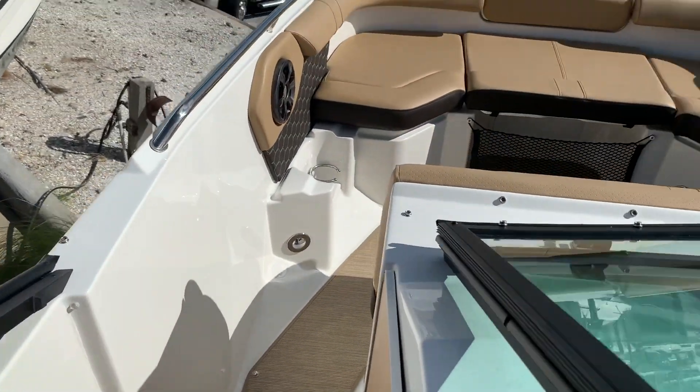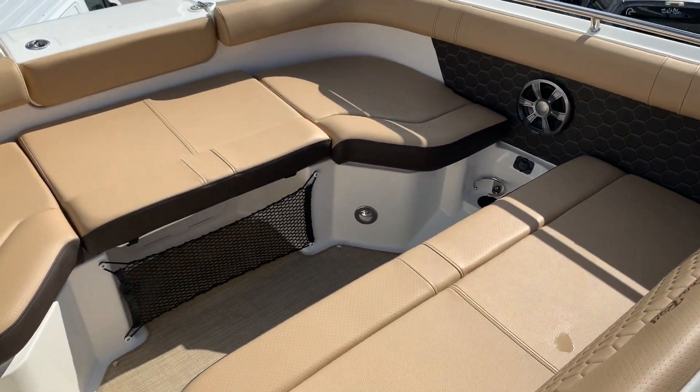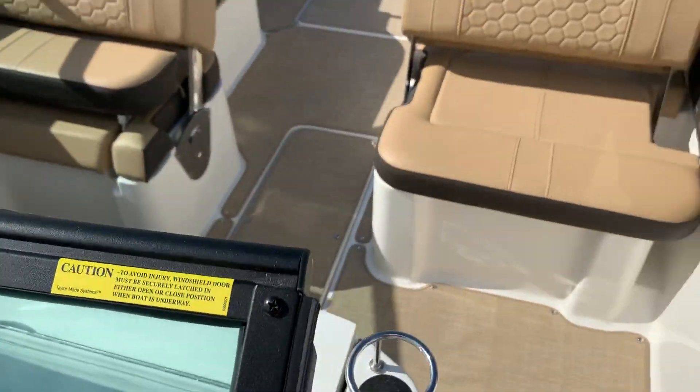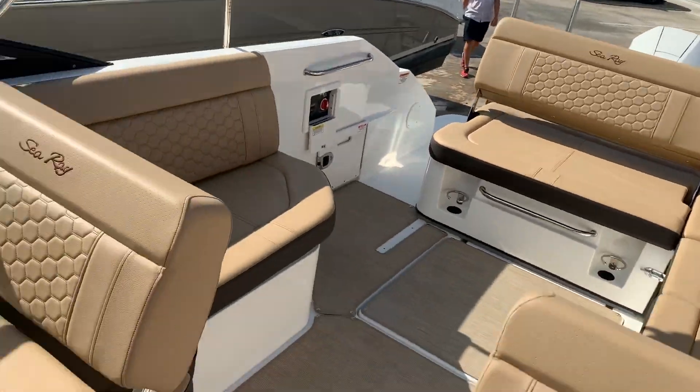In the bow area, they've squared off the bow. It gives you quite a bit more seating up here, so if you have a larger family or a lot of friends going out, that actually works out very nice. So tremendous amount of cockpit space.